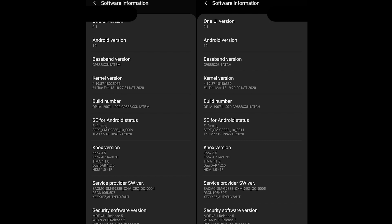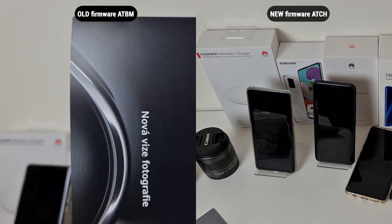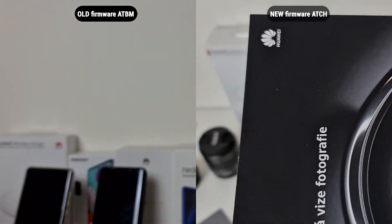Hey, what's up bros, it's Fonte here. I hope everyone's doing well and this is the update we needed. New update for all Galaxy S20 models aims to address noted autofocus issues.